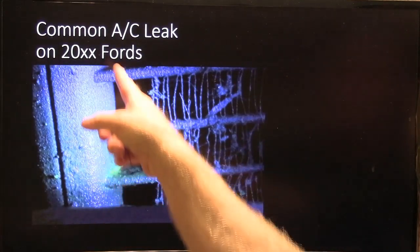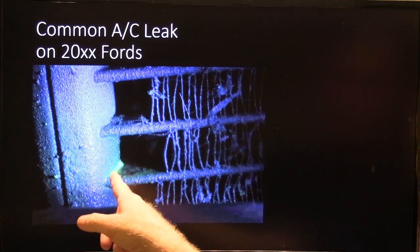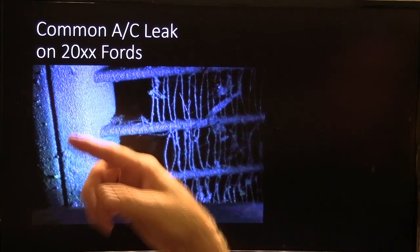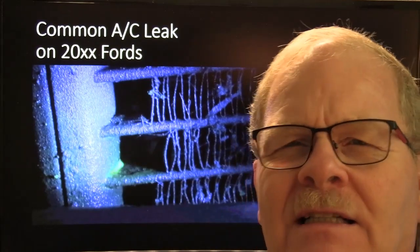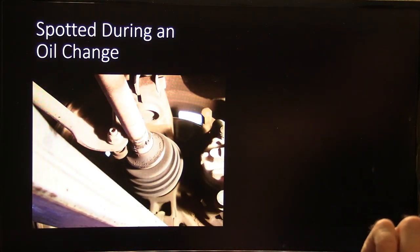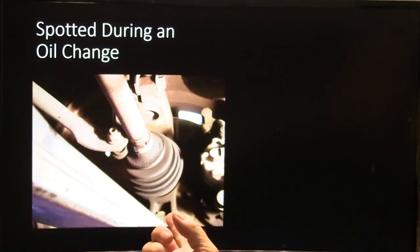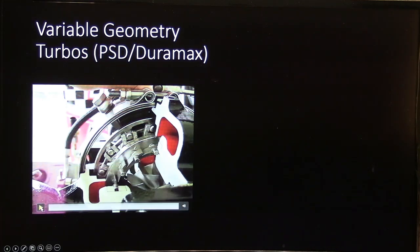This is a fairly common AC leak you'll see on 2000 and up 4.x-liter Fords. I put some dye in there, fired up the UV light, and saw a little bit of bubbles right here. It doesn't take much of a refrigerant leak — a very small leak like that will cause warm air within just a couple of days. This was spotted during an oil change, which is a legitimate reason to sell a customer more work. You can walk them to the vehicle and say 'look, this is not supposed to be doing this.' In that case the sway bar bushings had come loose and it had popped over against something.